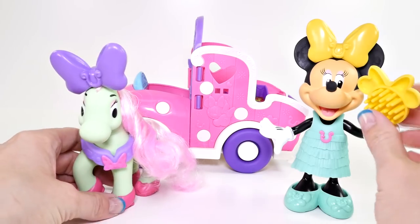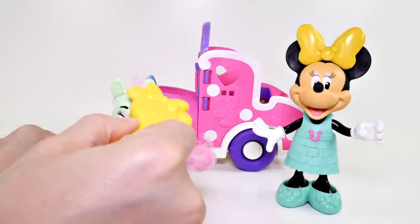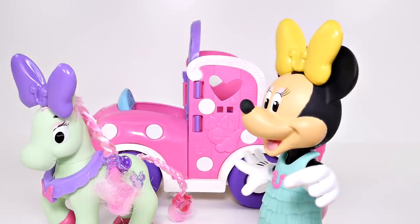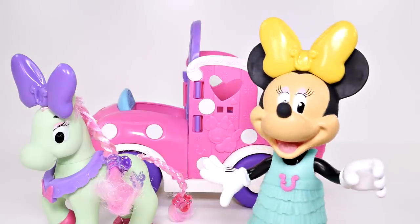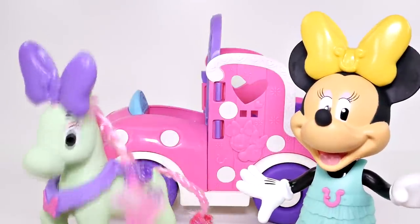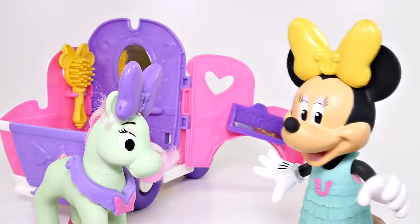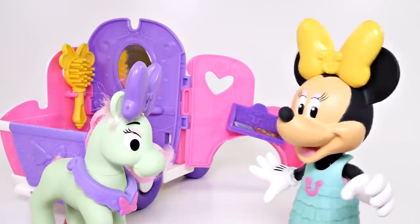Let's give this pony a new hairstyle. Your hair looks beautiful, pony! I wish I could wear braids in my hair. I think that means thank you. Are you hungry? We have some apples over there.